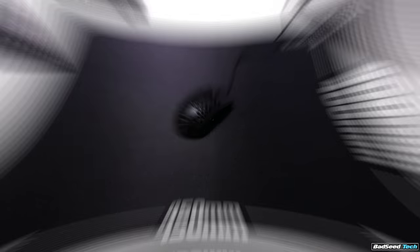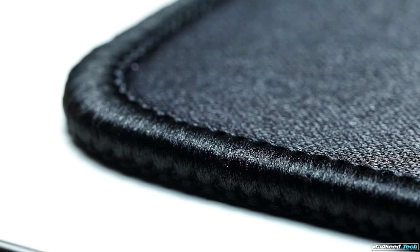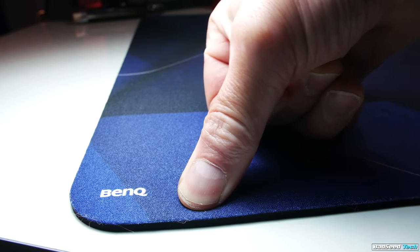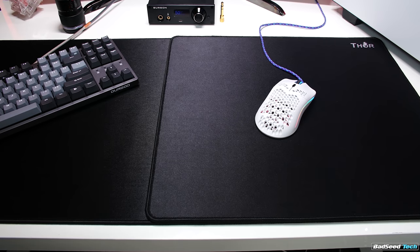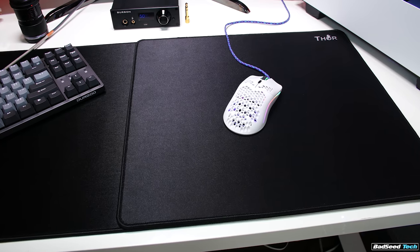The Thor pad comes in two sizes: XL at 450 by 400 millimeters, and extended at 900 by 400. Both have a thickness of 3mm and stitching on the edges. On the hardness scale I'd put these somewhere between soft and medium — a little more give than a Zowie GSR and a little less than an Artisan medium. We have the black versions in-house today, but they also have a white colorway that's practically a spot-on match for the white G Wolves mice.